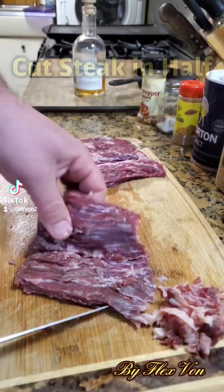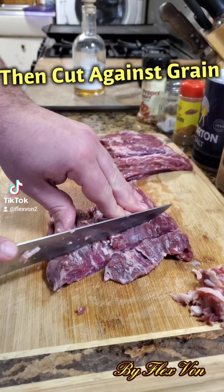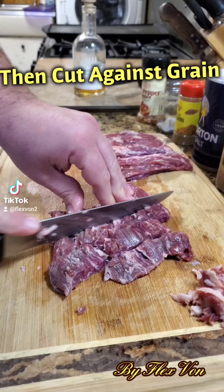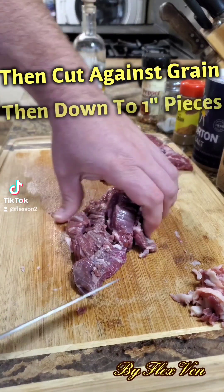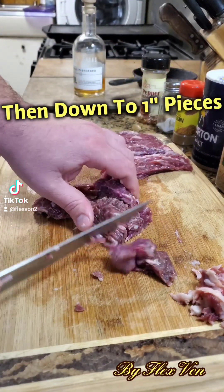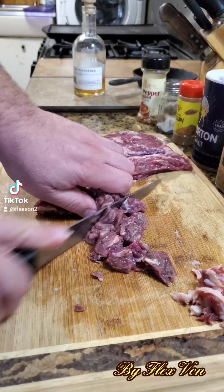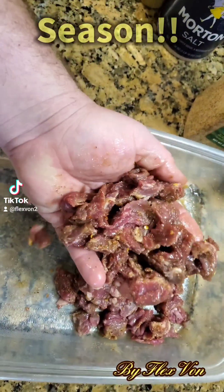Go ahead and cut that right in half for easier, more manageable slicing, and cut against the grain — see that, against the grain right there. Cut against the grain until all of it is cut into one-inch strips. Once you have one-inch strips, go ahead and turn sideways and cut those into one-inch cubes. Cut all of it down until it's all in one-inch cubes.